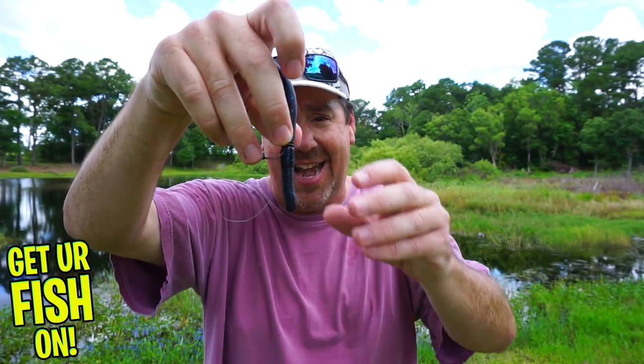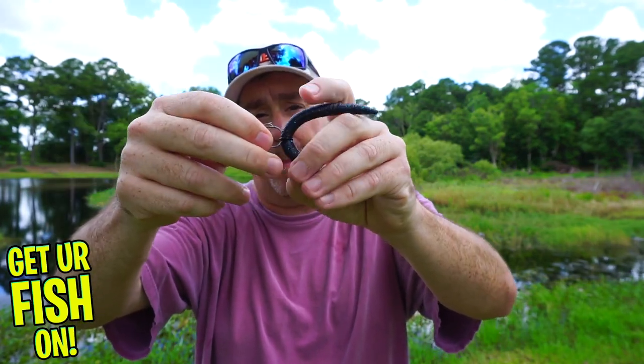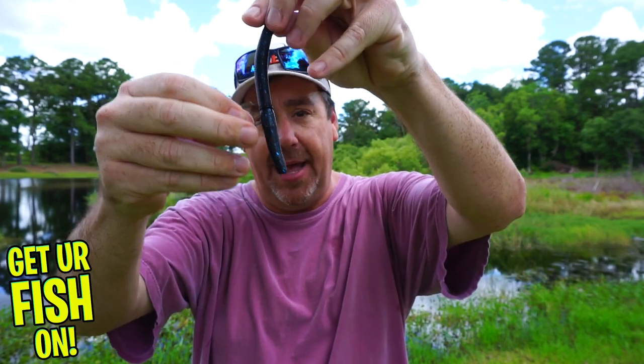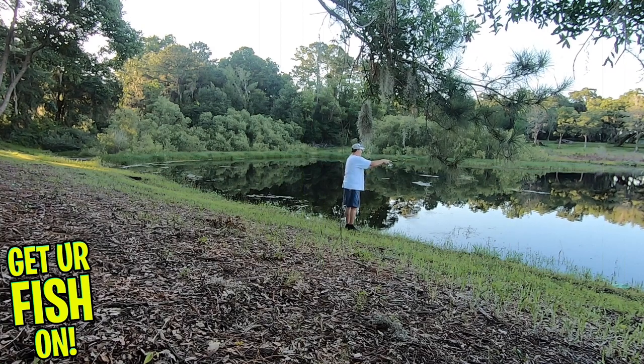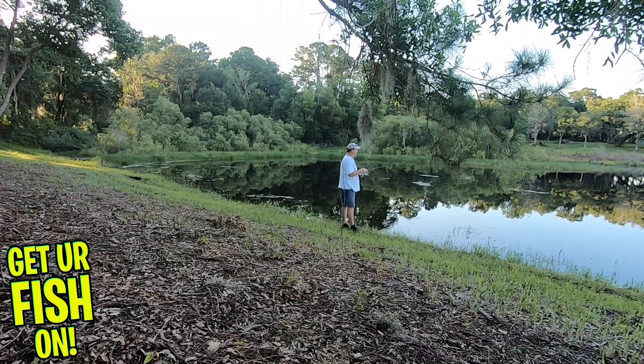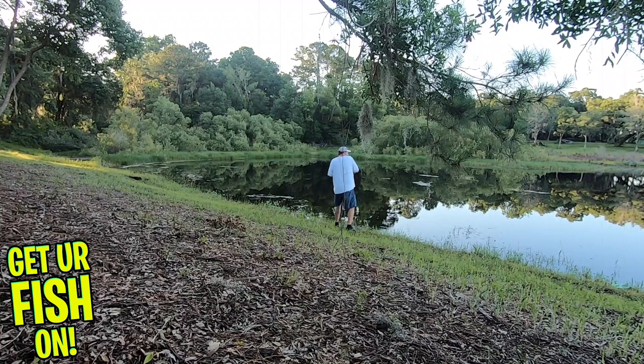I want the bait to slowly go down as I cast it, and as I pull it I want it to pop back and flutter down. I like to give subtle rod twitches — just a quick up, bump, bounce — so that bait will go boom and then fall back down and sit there. I find that if I'm in heavy cover, places with lots of grass, or edges I want to hit, this is the way I fish — it's really the way I fish 95% of the time.